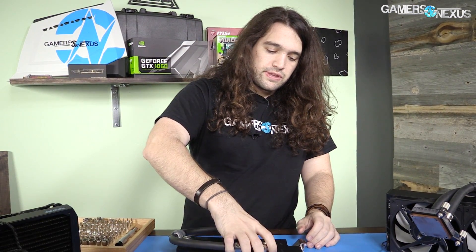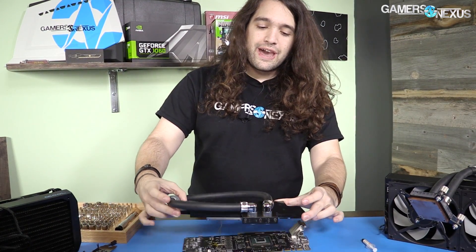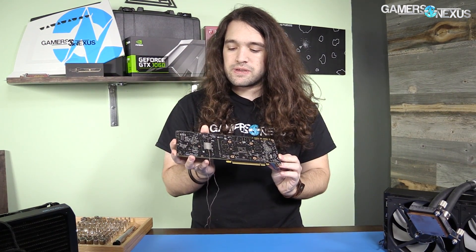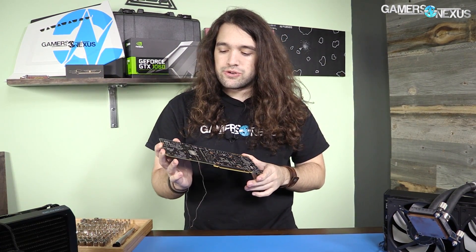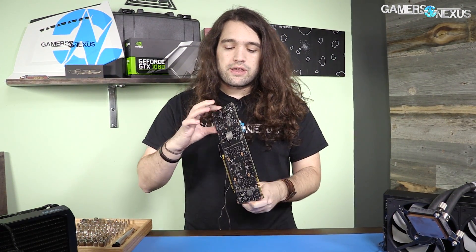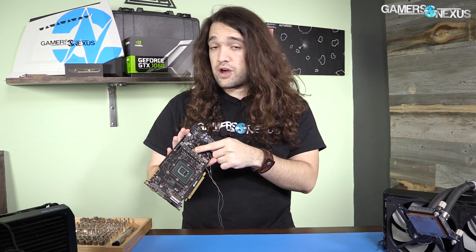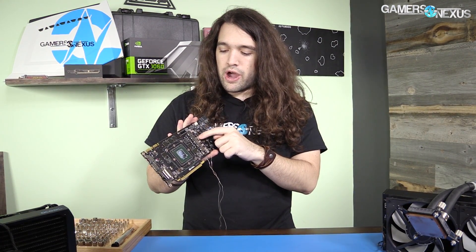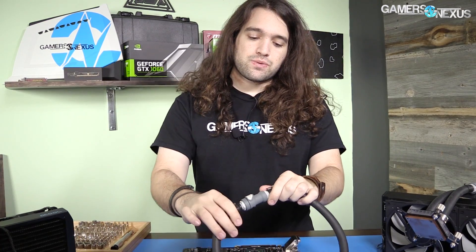The hard work's been done — the card is already torn down, it's been torn down a million times at this point. Things to note: I've got thermocouples attached to the PCB. There's one on the back side that won't really interfere with conductivity to a back plate, and on the front side this one needs to be re-secured — it's going to touch the third mosfet up from the bottom and give us our mosfet reading.